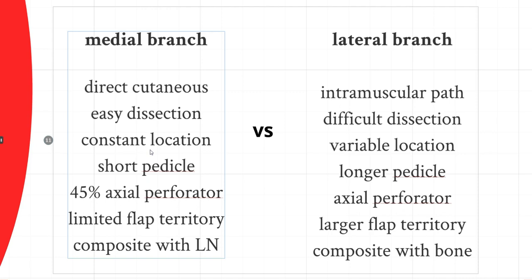The medial branch has a very short pedicle. We found two distinct types: an anchoring type where the perforator shoots straight and anchors in the subdermal plexus, and in around 45% of cases an axial pattern perforator that travels beneath the dermis all the way to the flank. With the axial pattern, you can take a larger skin territory; with the anchoring type, the flap territory is limited. Lymph nodes are usually supplied from the medial branch, so if you want to take a lymph node, you must base it on the medial branch.